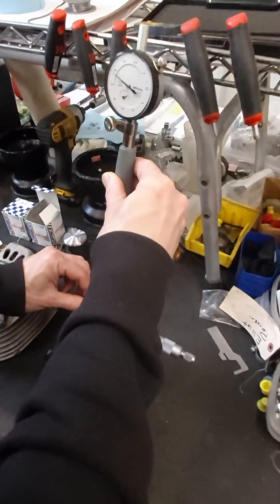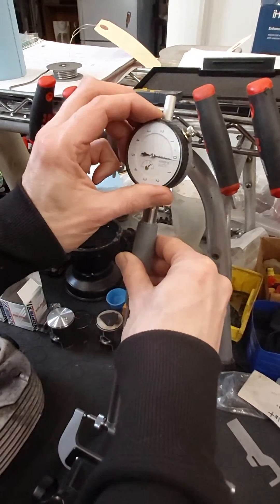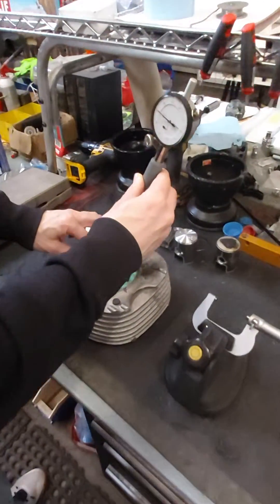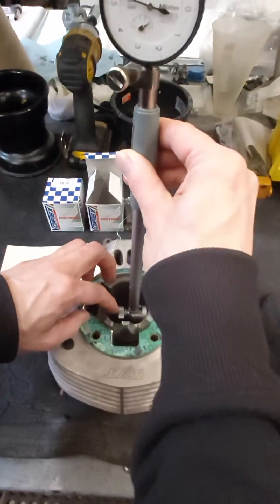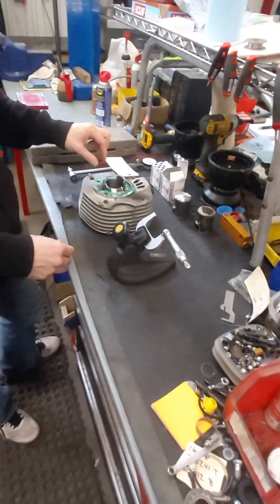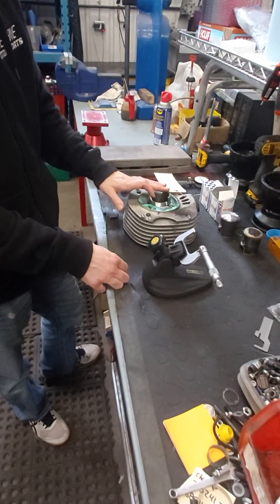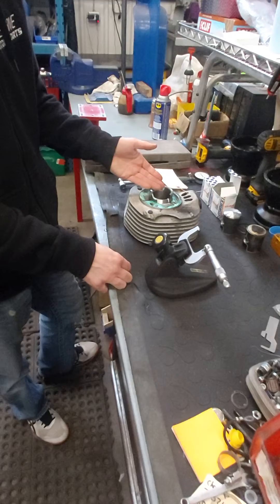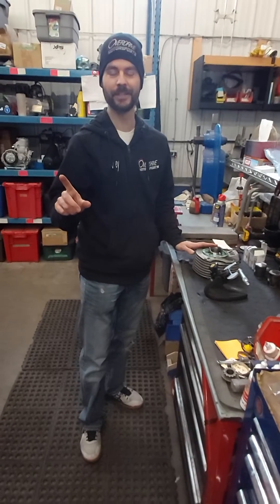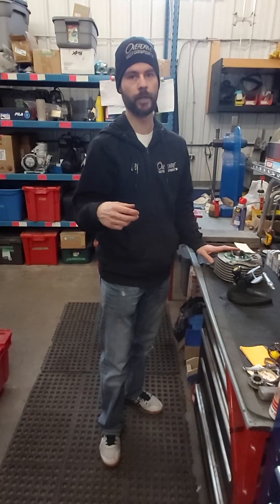We're going to zero the bore gauge — now that the mic was zeroed on the piston, we put the bore gauge into the cylinder to measure the clearance. We're getting 3.7 thou on this one, and it's 3.7 all around. We measure top and bottom, both sides. On this particular cylinder, because it does have a fair bit of time on it, we would give it a hone just to get the cross-hatch back in it. But on a customer home rebuild, we definitely recommend do not ball hone your cylinders — you'd be better off just changing your piston, getting a fresh piston for durability reasons, which also gives you a new ring for performance.